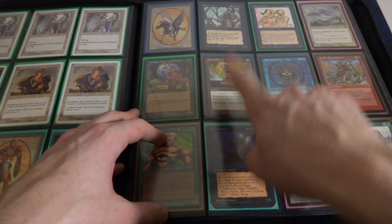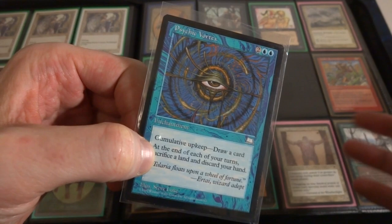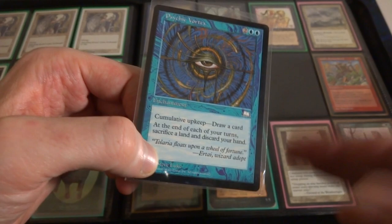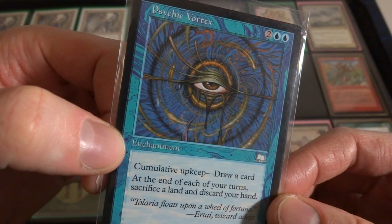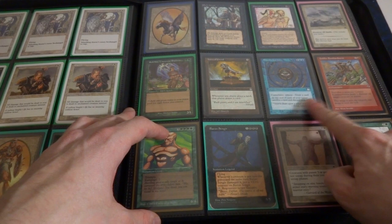Got Horn of Greed - whenever a player plays a land, that player draws a card. This is an interesting card here - Psychic Vortex. Cumulative upkeep is an interesting kind of ability, it kind of stacks on itself each turn. This Cumulative upkeep - you draw a card, so it actually gives you a card. But the downside is at the end of each of your turns, sacrifice a land and discard your hand. So there's a huge downside. But maybe in some sort of dredge deck - that would be crazy because you get to draw a card and then fill up your graveyard as well. You can dredge and also put more cards in your graveyard, that's crazy.